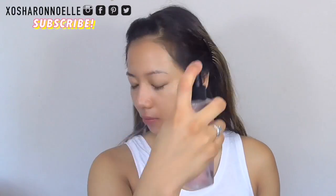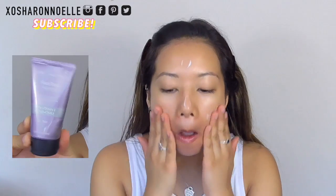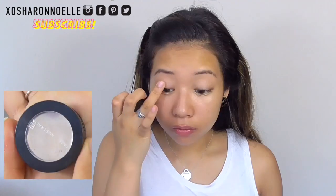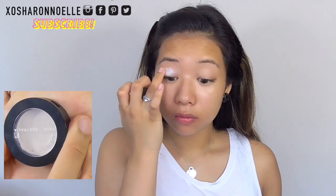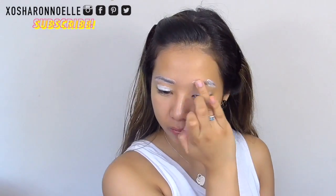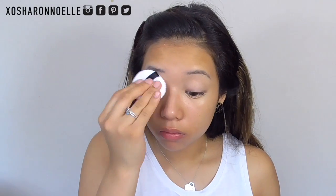As always I'm starting off with my Australis Makeup Finishing Spray and then I'm using my Face of Australia Face Base Primer, applying that onto my face using my hands. I'm also using the Face of Australia Eye Primer in matte, applying that to my eyelids and my eyebrows so they don't melt off, and then I'm setting that with some translucent powder.